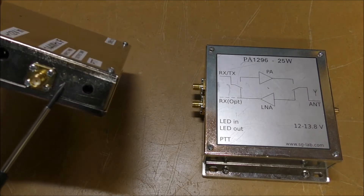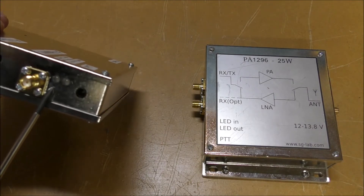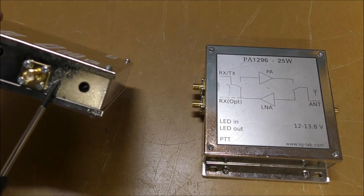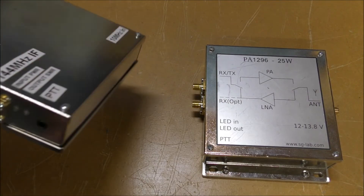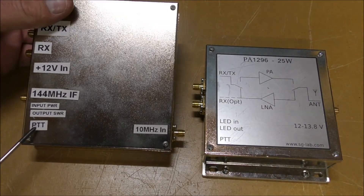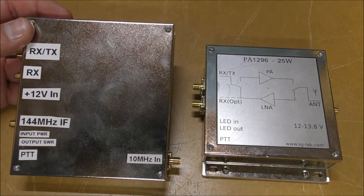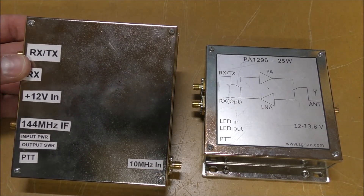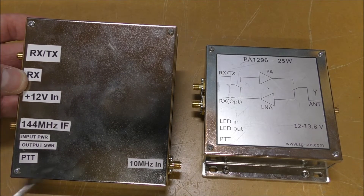There's a couple of leads on the box. The top one is an input power lead, and there's an output SWR lead as well, which is a tri-colour lead that lights red, green, and orange to indicate what's going on. There's also a hard PTT line so you can take the PTT line out of your radio and wire it straight in. These units also have RF detect.